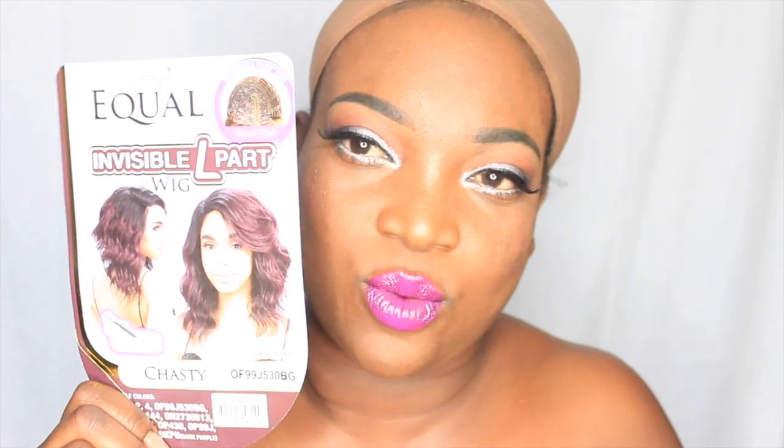This is what Chastity looks like. I wanted to try a loose wave type of bob wig and this is the only one I kind of seen. I purchased this wig off of samsbeauty.com. I think I paid $19.99 for her and this is the comp card on the back. It shows you instructions on how to take care of the wig as well as how to apply the wig.